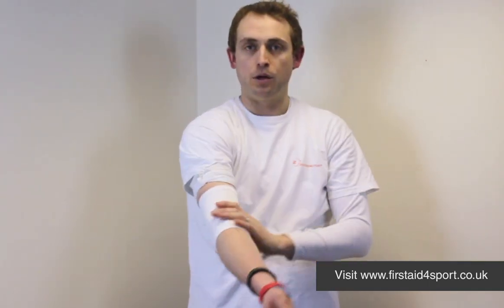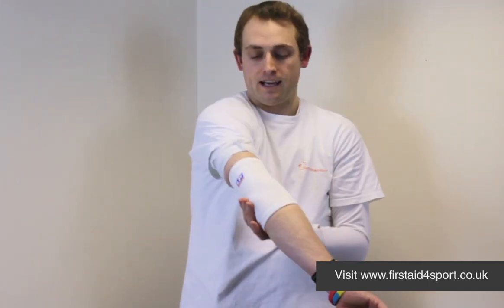It offers some warmth and some compression to your elbow joint, specifically good for tennis and squash and things like that. So that's the LP Elasticated Elbow Support.